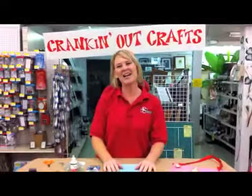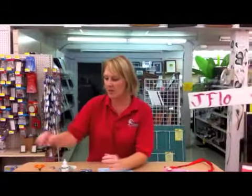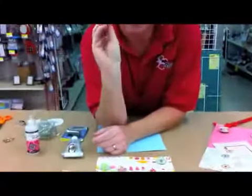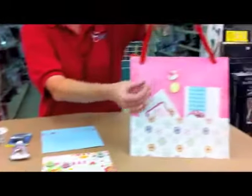We're back here again on Crankin' Out Crafts, and I'm J-Flo. Today we're going to be working on these really cool little marble magnets, and they are great for your refrigerator, or as an accessory on a gift, or for your magnetic board that we made earlier.